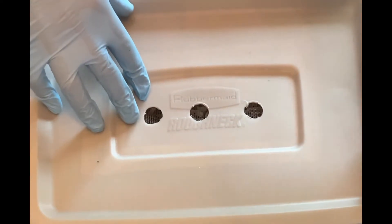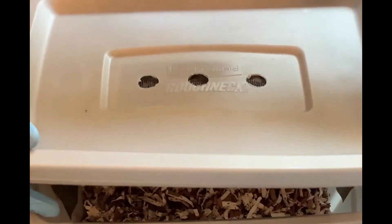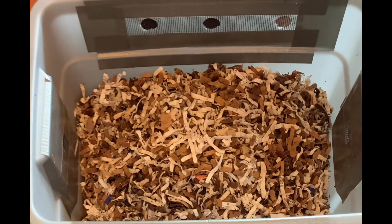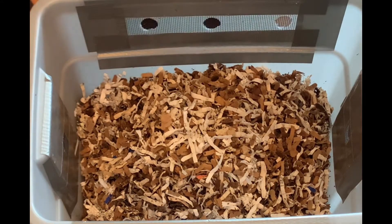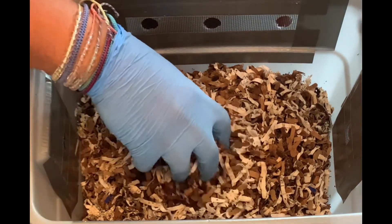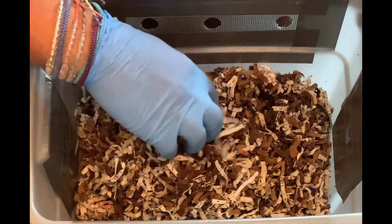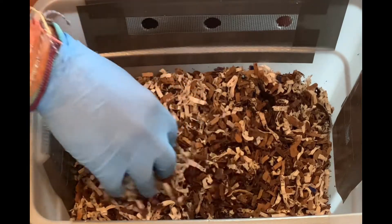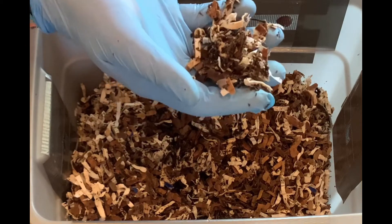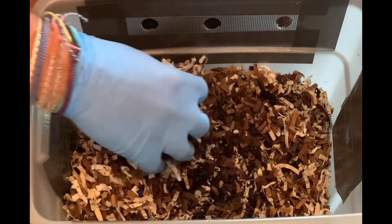We are here at my tiny worm bin and it is 39 days old, started from a vermicompost class I took at my county extension office. We'll just peek inside here and see how everything is going. It feels a little dry on the top as far as the bedding goes, but I've definitely seen some castings throughout, so that's good.